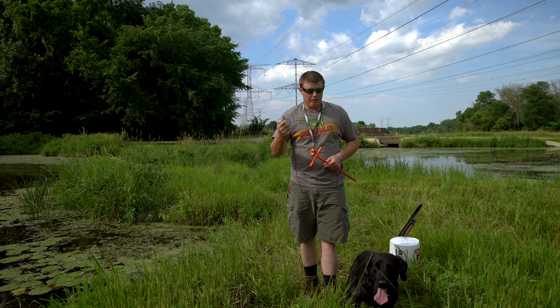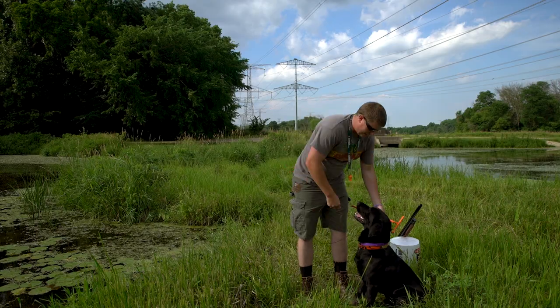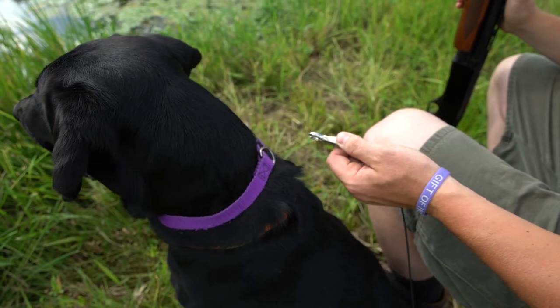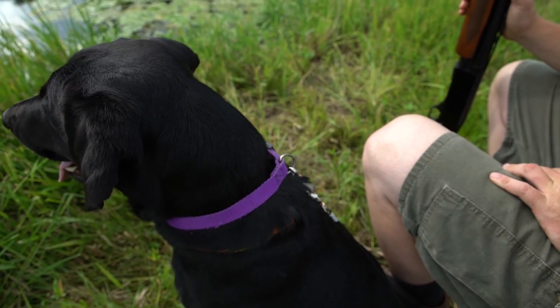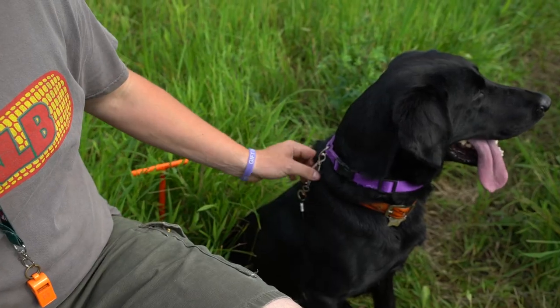It's easy — you can operate with one hand, just like right now he's trying to figure out what's going on. All I've got to do is clip this onto his collar and I've got him right here secured in my hands, and once I'm ready I can just simply click this on and off and release him.